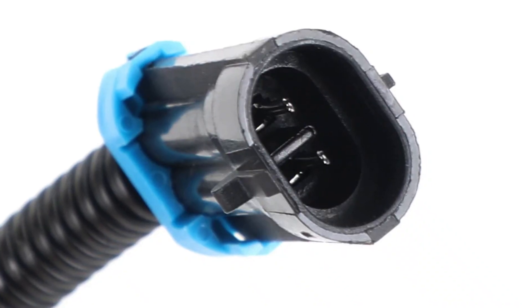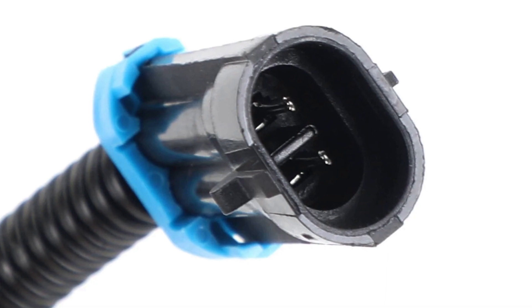But in most cases it's all about the connectors in the solenoid harness. You may just buy and install new ones — they aren't that expensive.